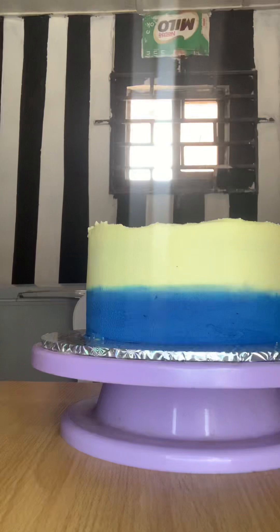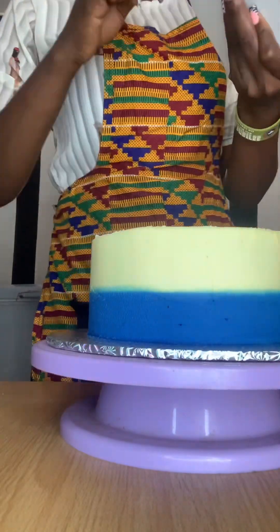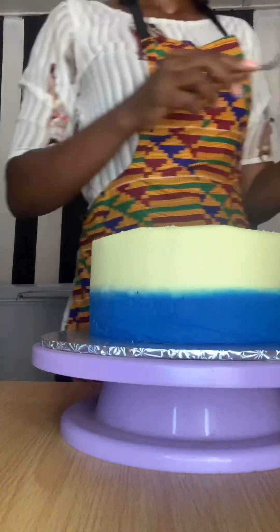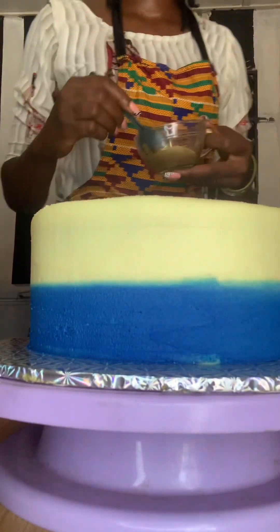I don't really like too much buttercream on my cake, because I know the end result is my customers scraping it off. So I always want just a little buttercream, and I kind of just scrape a lot. I'll be adding gold drip — I made this gold drip myself.